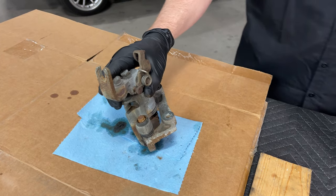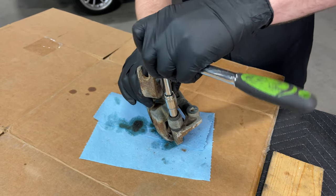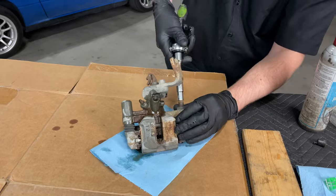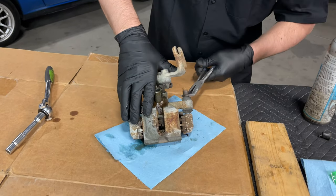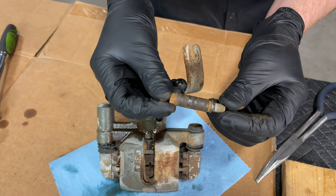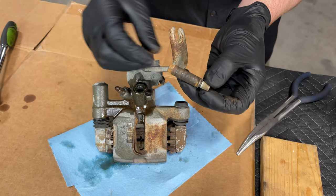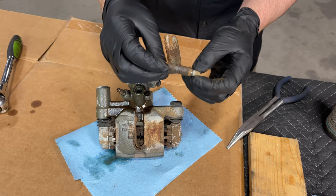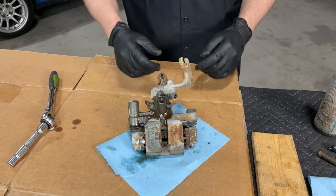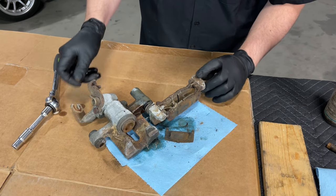On this particular caliper, this slide bolt is a 10 millimeter, and I'm just going to whip it out of there. As you can see, this caliper is definitely in need of a rebuild for numerous reasons. Hopefully your caliper hasn't spent the last 15 years under water like this one has. But with the friend kits that we have, you won't need to reuse that slider either.